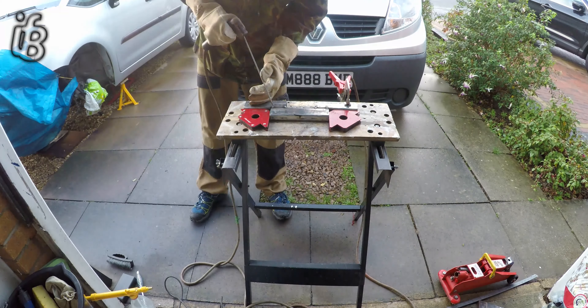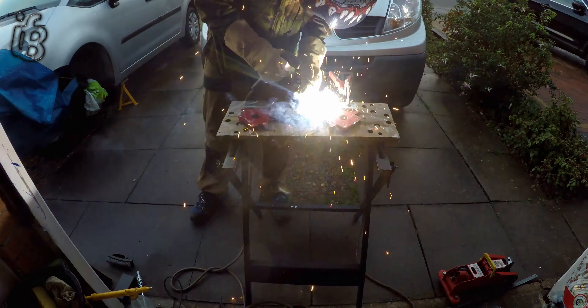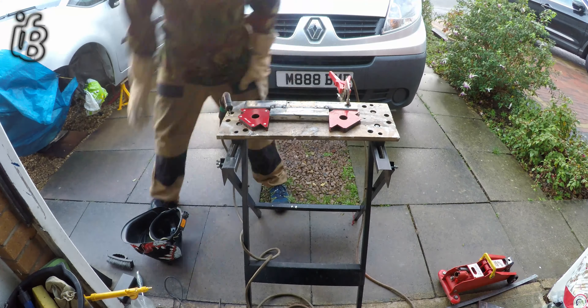I'm going to be converting this AC welder to a DC post welder in the upcoming videos.